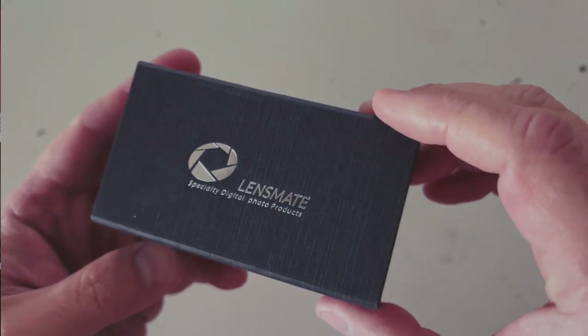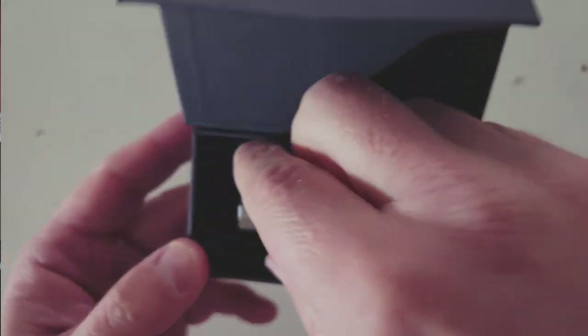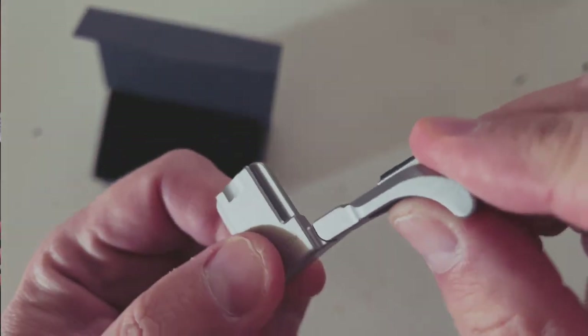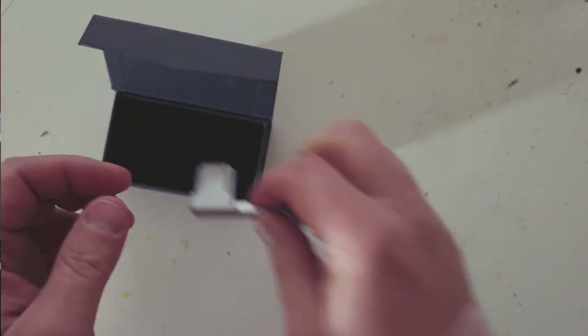When you first get the Lensmate, I really like the box it comes in. That sounds kind of cheesy and I'm not normally a guy that cares too much about packaging, but it's nice. You spend $60 on this and it comes in a nice little box. You open it up and the Lensmate branding is not in your face — some third-party stuff puts their brand right up front, but this just says LMX100V. Very understated. It matches the look and feel of the camera.